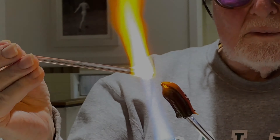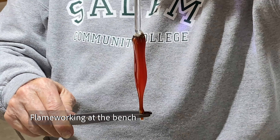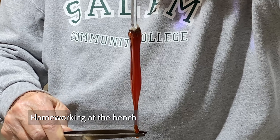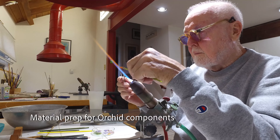The process that I use to create my botanical art is called flameworking. Here I'm taking commercially available colored glasses, melting them into what I call material preparation.